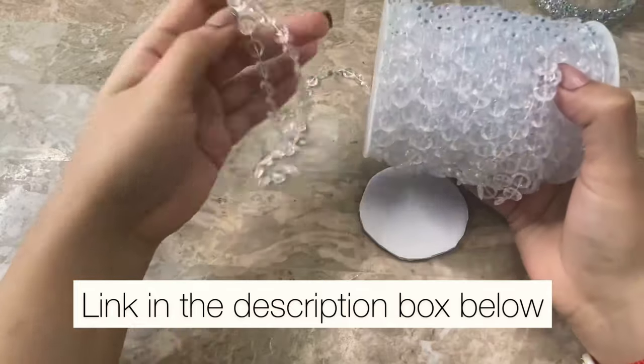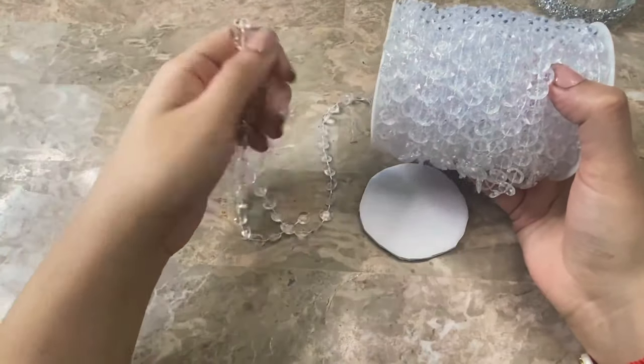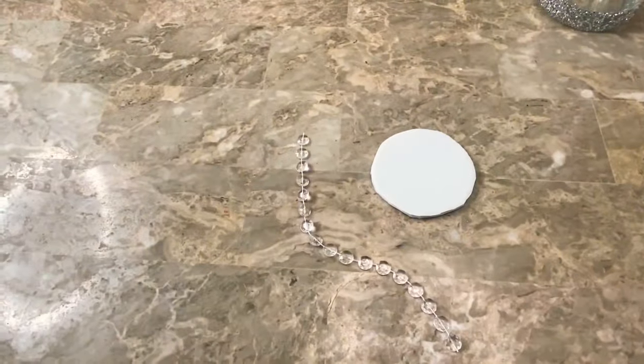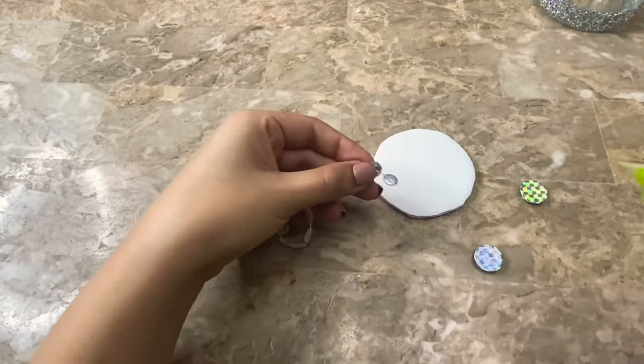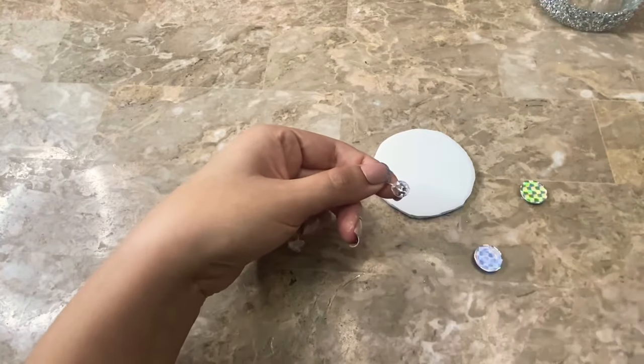I am going to be using this crystal garland that I bought on Amazon as well as these gemstone stickers that I bought at Walmart. After cutting my garland I am going to be using two gemstones and I am going to be gluing them to the last bead of all of my garland strands.